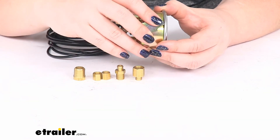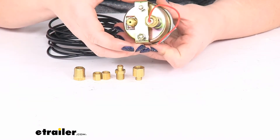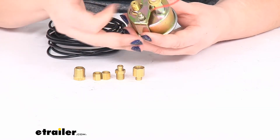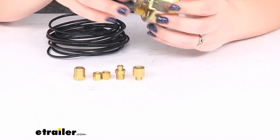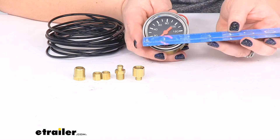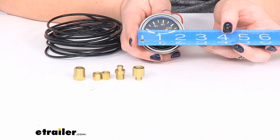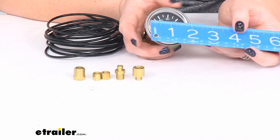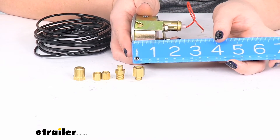So that's pretty much all there is to it for this bracket — just mount this up and tighten it down. The gauge diameter is about two and a quarter inches across, and then the depth with the wiring is about three inches.